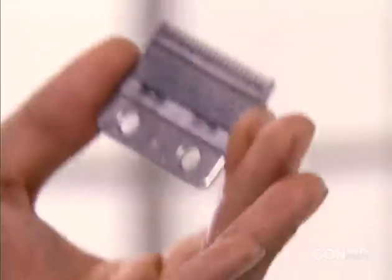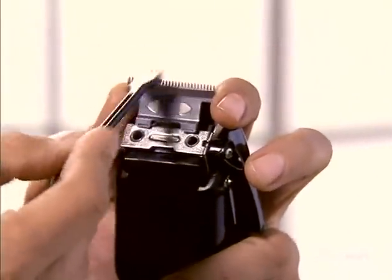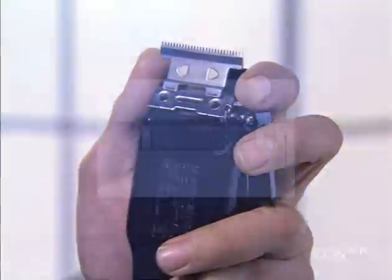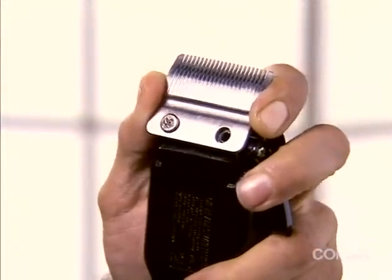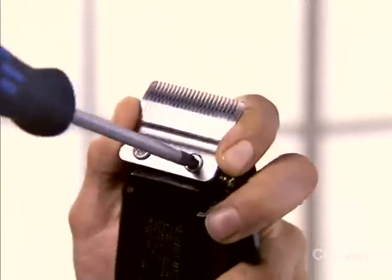Clean both the comb and cutter using the provided cleaning brush. When replacing the cutting system, it is important to make sure the blades are properly aligned before screwing it back in place. Once the blades are a consistent distance apart from the left side to the right, the screws can be replaced. Then apply oil as before.